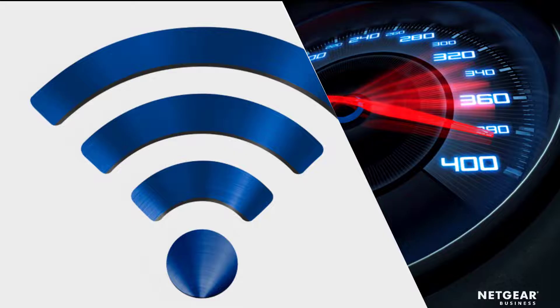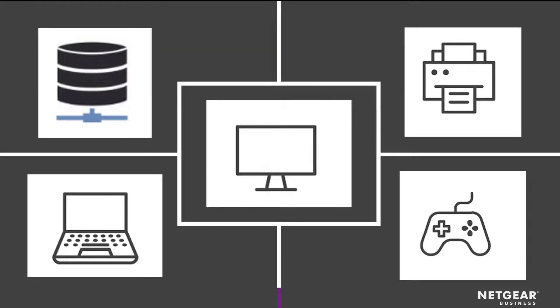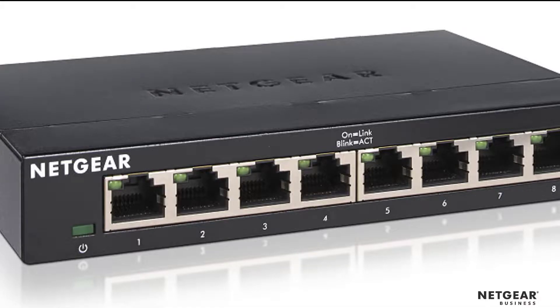What are the steps to adding a switch? One, find out how many devices you would like to wire, like your TV, gaming console, printer, computer, or network storage for photos and videos. Two, select a switch with the correct number of ports. One of the ports would be connected to your router, and the other ports would be used to connect the devices. So if you have 5 to 7 devices to connect, you would need an 8-port switch.